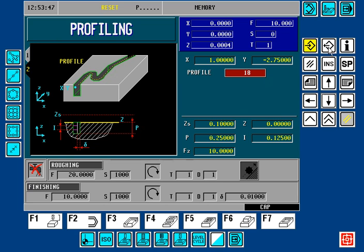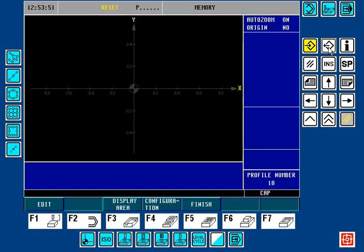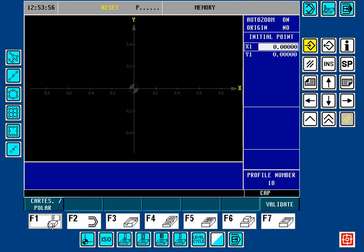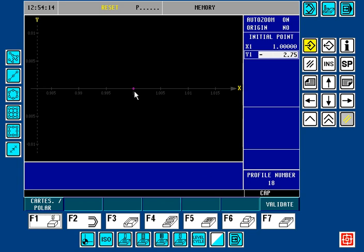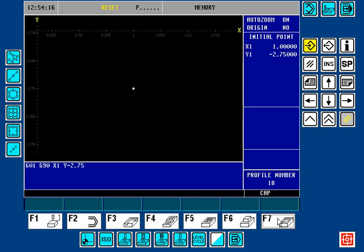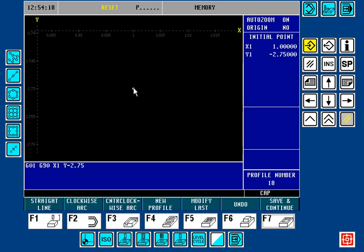We'll press the Recall key. The very first thing I'm going to do is press the Enter key. Profile — here's my Cartesian initial starting point. That's going to be the same as where we previously plotted it in the cycle, so again that's going to be at 1 inch and minus 2.75. Here's our preview in purple. Let's validate that — here's our beginning point.